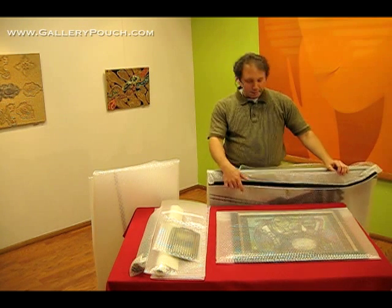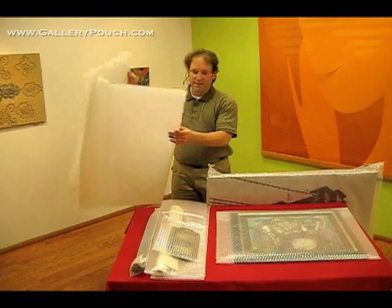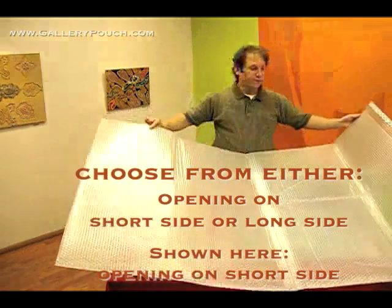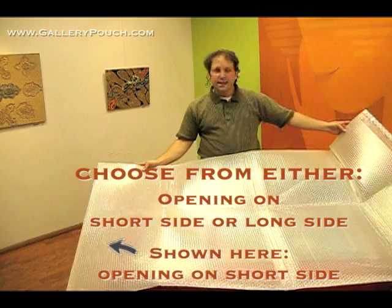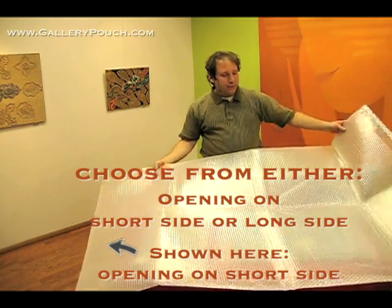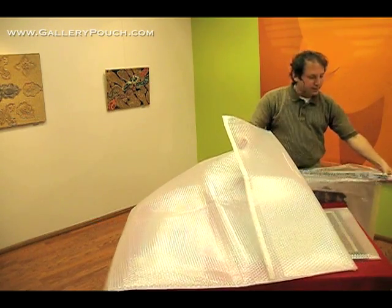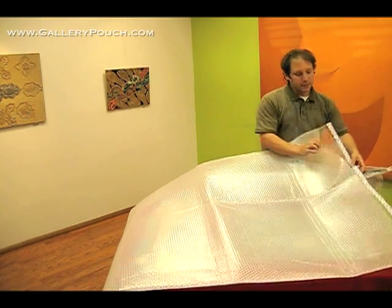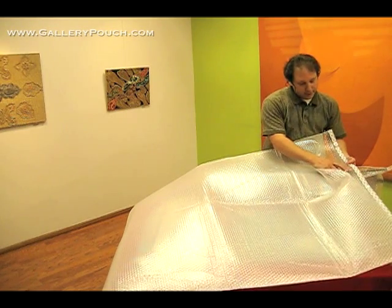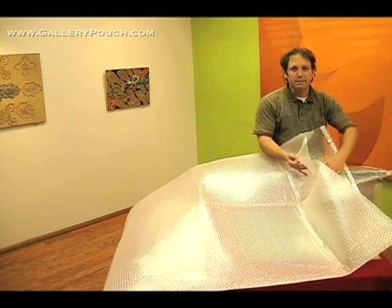So I helped to develop Gallery Pouch Gold. This is a 44 by 70 inch Gallery Pouch Gold with Velcro, and this gives you a sense of the quality of the material. It's much thicker than this one — this one doesn't even stand up under its own weight — and this one is far, far stronger. It has double lamination with a 3/16th inch bubble, and it's very smooth, so it really should not cause any problems to your artwork.